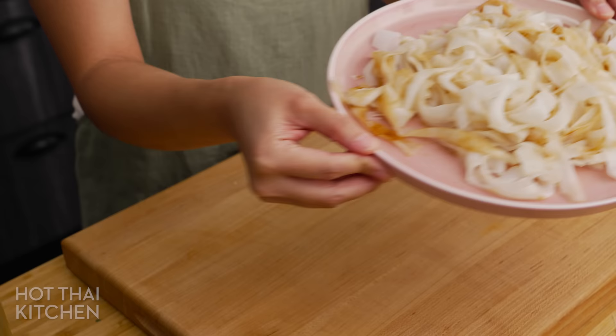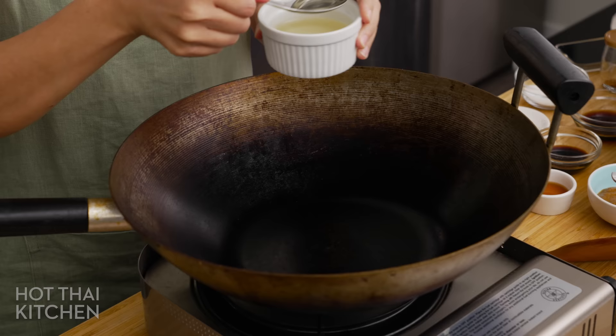Once you've got your rice noodles pulled apart, drizzle a little dark soy sauce or black soy sauce on them to stain them for a nice color, but it's not necessary.